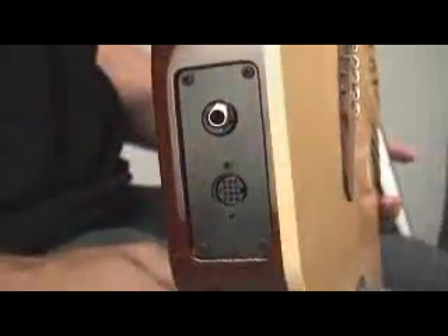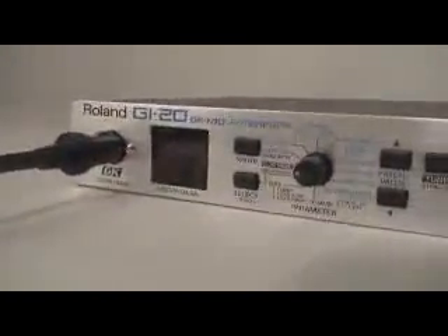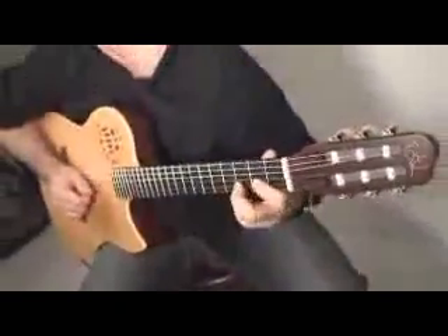13 Pin Capabilities — 13 Pin Output. The Multi-Act Nylon SA not only provides incredible nylon string sound, but via the 13 Pin output and its compatibility with Roland GR and GI series devices, as well as Axon units, opens up a new world of sonic possibilities, as well as computer access for recording, MIDI, and notation applications.